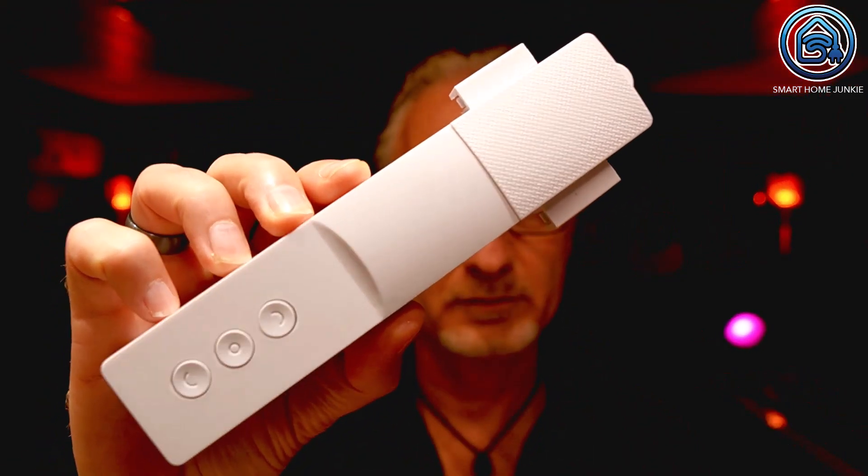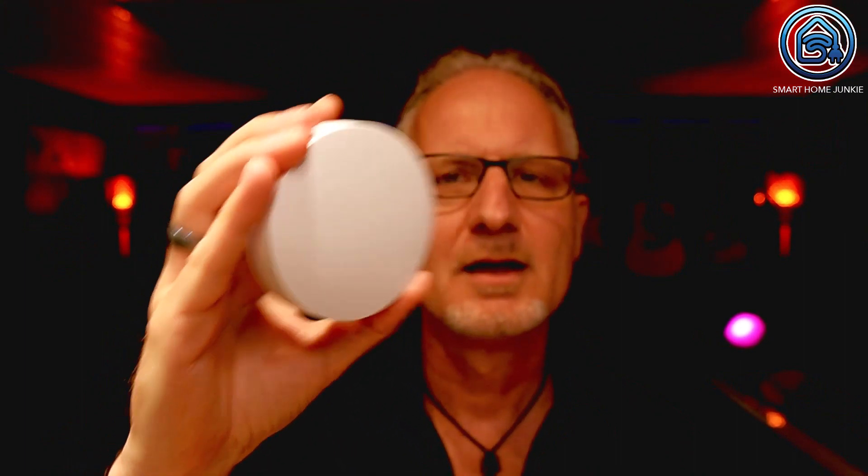I've been sent three packages: one curtain motor for curtains, one curtain motor for roller blinds, and one Smart Zigbee Hub. In this video I show you the curtain motor for curtains in detail because I don't have roller blinds in my house. Let's see what's in the box.